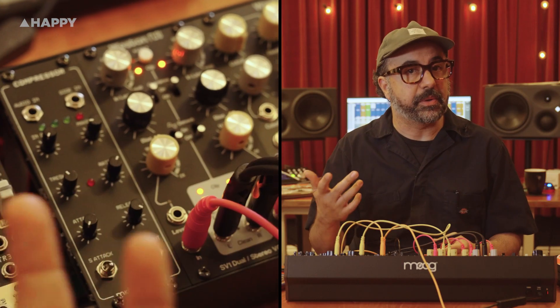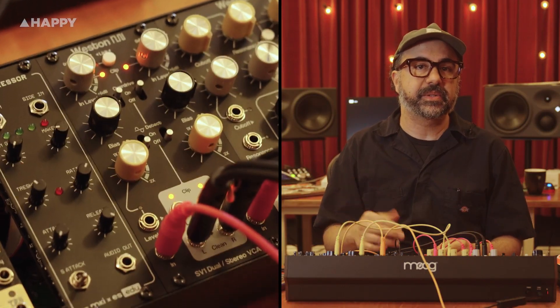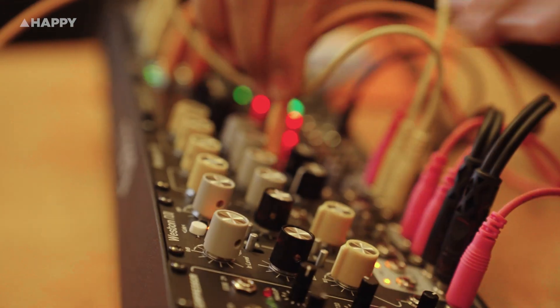And here's the killer feature: zero crossing detection. It opens the VCA only when the signal passes through zero, eliminating clicks on fast envelopes — especially on bass sounds. Punchy, versatile, and musical. That's the SV-1: a pro-level VCA with both character and clarity.